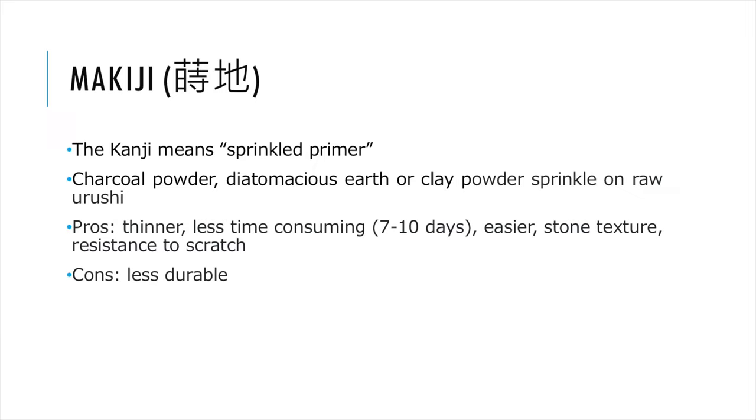Makiji — meaning 'sprinkled primer' — should not be confused with the Makie method, which is sprinkled painting. In this method, raw Urushi is painted on a substrate and dry powder such as charcoal or clay powder is sprinkled on it. This primer is thinner than the previous two methods and less time-consuming. The surface of the finished product has a sandstone texture and is resistant to cat scratch and even metal scratch. It is less durable than the previous two methods and is commonly used on small objects and tableware.